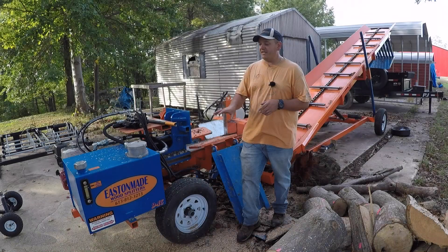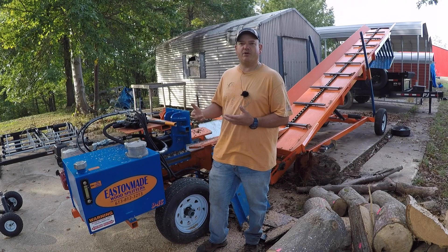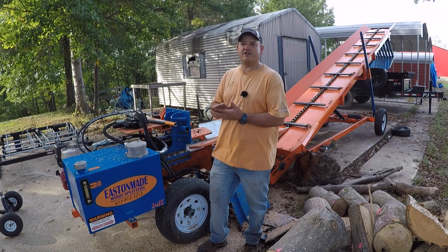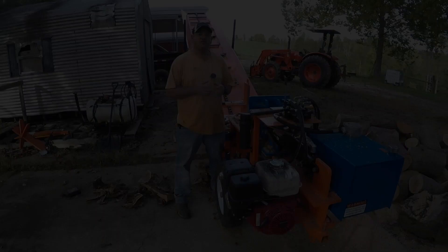The next thing is this big hydraulic oil tank — it's 25 gallons. Even though this model doesn't have an oil cooler, for my personal use, where the longest I've run it is about three to four hours, my oil temperature has only gotten to about 120 degrees. My old residential splitter's hydraulic cylinder would get hot enough in just a couple hours that you'd have to pull your hand away. That big tank really keeps temperatures down. If you're using this eight hours a day, you might want to consider a model with an oil cooler.